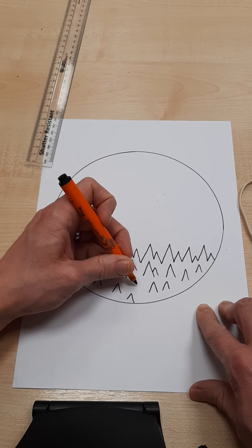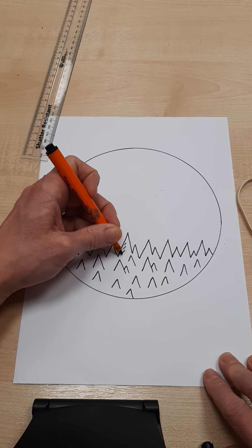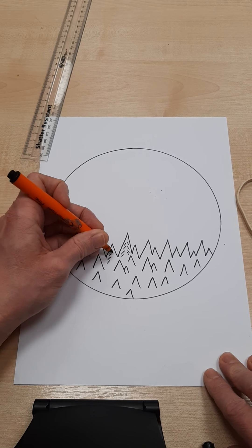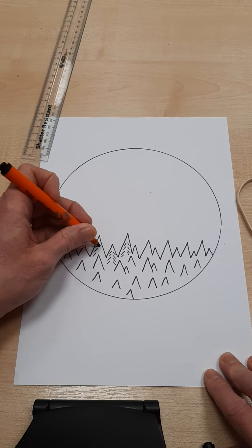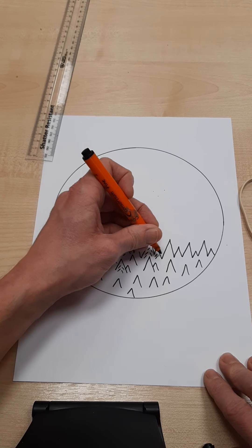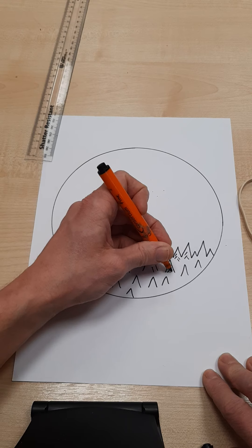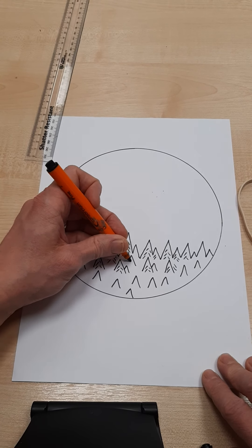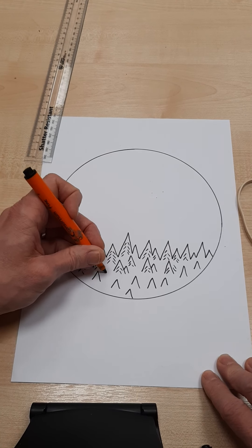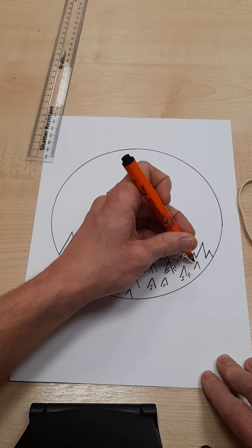You can see I'm leaving some gaps here, but this is my forest and I'm going to add some texture to it. Maybe this is a pine forest — by doing lines going diagonally one side and diagonally the other side. I'm going to fill my forest with this texture. You can see how it creates the impression of a pine forest.